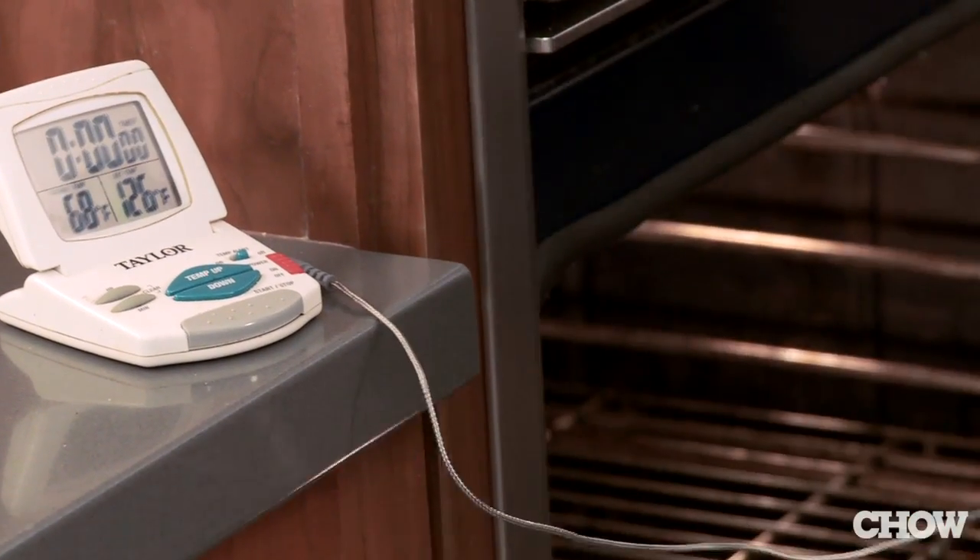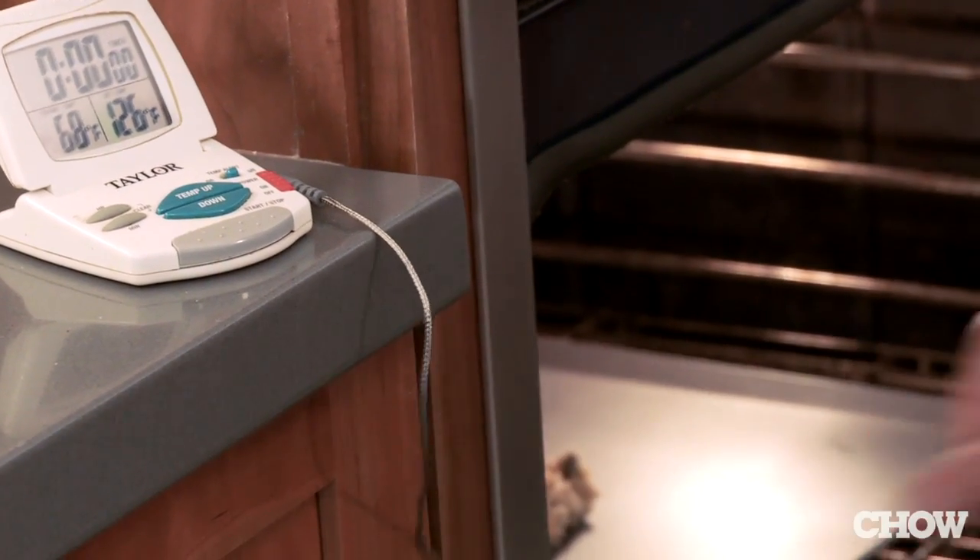Once you put that chocolate chip cookie dough into the oven, the cookie dough starts to get hotter of course, but it's not like it just gets hotter in one linear continuous curve. It actually goes through a couple of really important discrete physical and chemical changes.